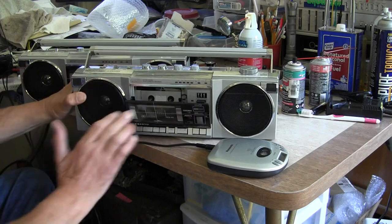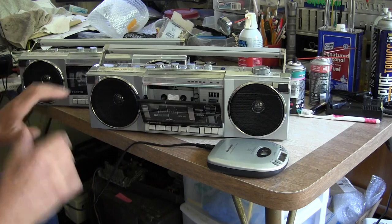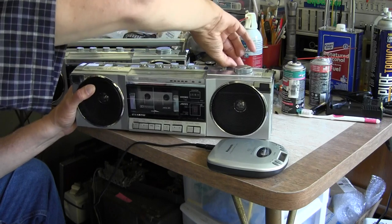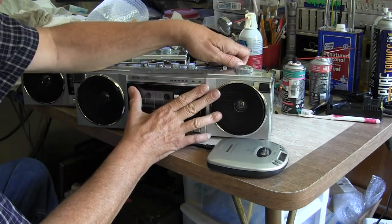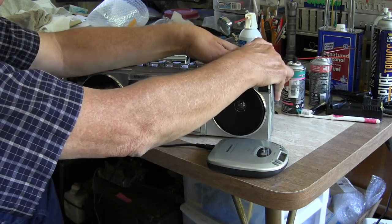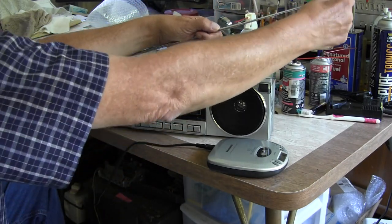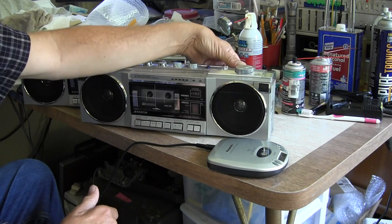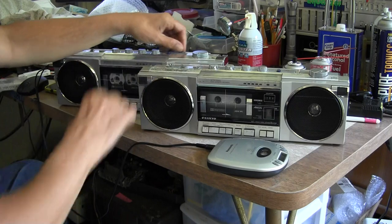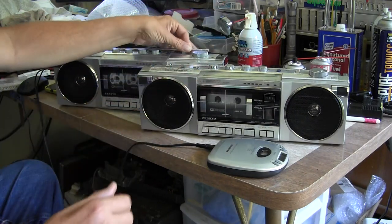I did dent the speakers — you can't really tell but they've got a slight concave in them. But this fully works. It's got a full, complete antenna. Here's the antenna — come on, it's really on there. There we go — it comes out, goes in. Here's the other antenna too — it goes out, goes in.